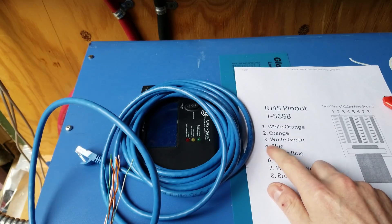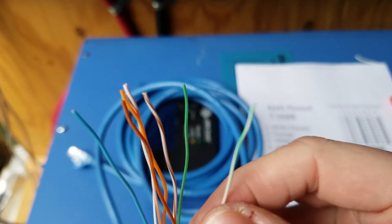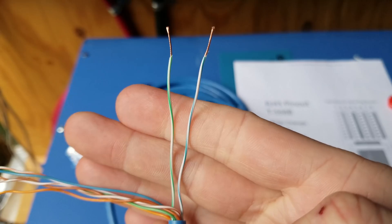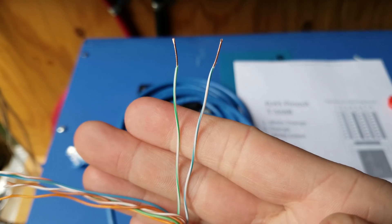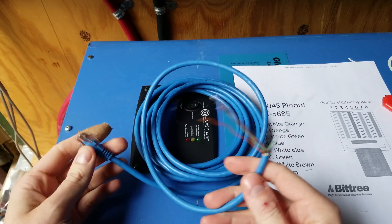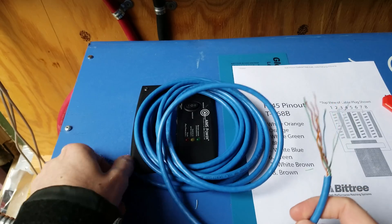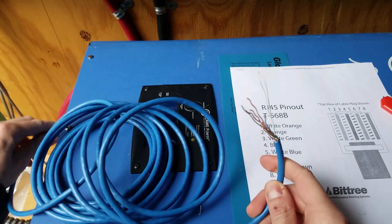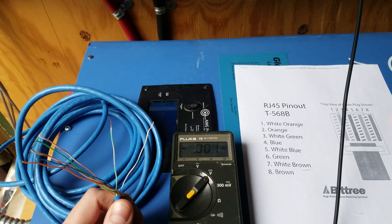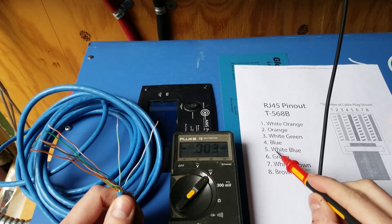I need pins number 3 and 5, so I need the green stripe and the blue stripe wires. I don't want to assume these are the correct wires because when buying cables like this you never know if the wires are actually in the correct pins. So I'm going to plug this into the inverter and with my multimeter I should see battery level voltage on pin number 5, which is the blue stripe.